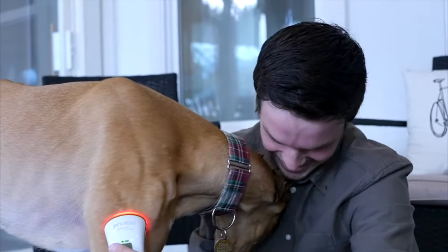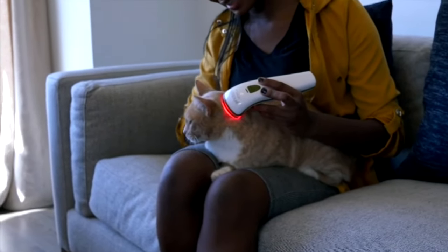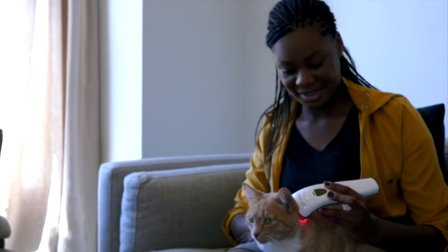During the treatment, the gentle light is working hard to stimulate healing. The Fotizo is amazing for post-operative care, arthritis, joint pain, hip dysplasia, skin conditions, wounds, and chronic pain.